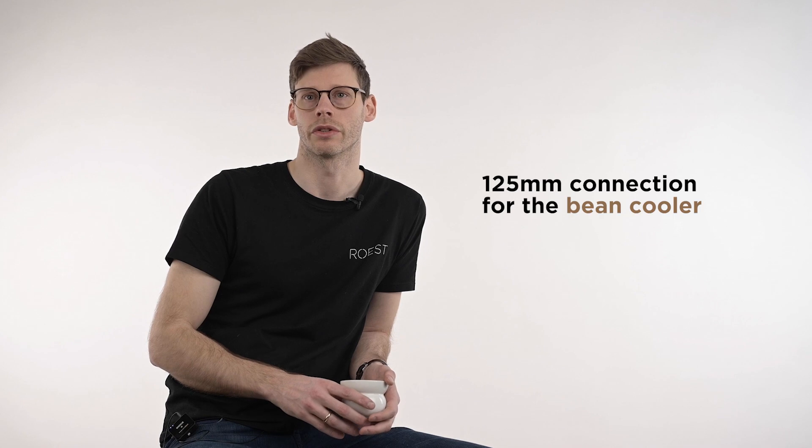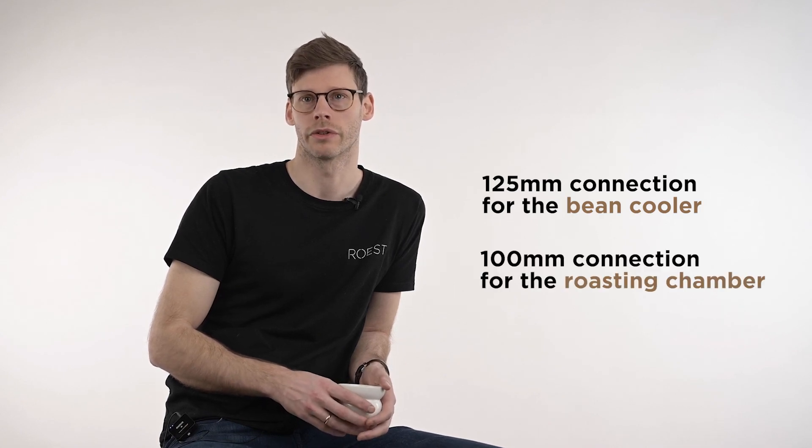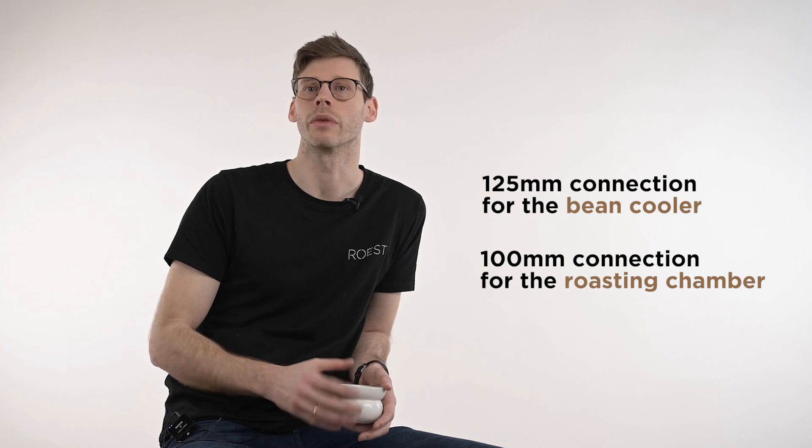There are two ventilation connections on the machine: there's a 125 millimeter connection at the back for the bean cooler, and there's a 100 millimeter connection on top for the roasting chamber. The temperature coming off the roasting chamber is a little bit higher than the bean cooler, so a nice way to do it is to actually merge those two into one system further along in your ventilation system and then vent outside.